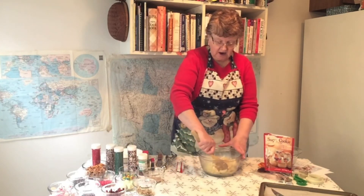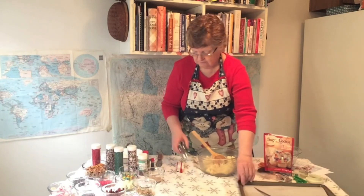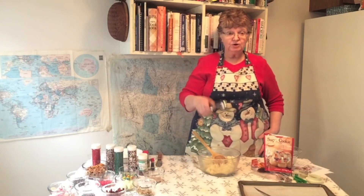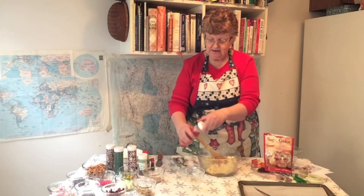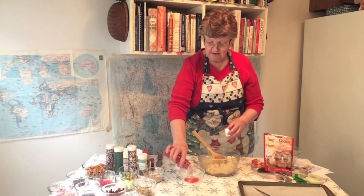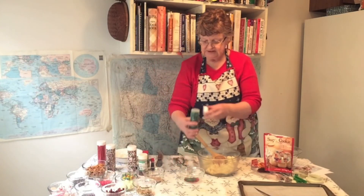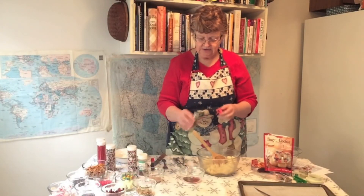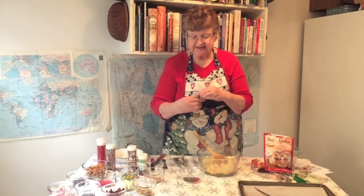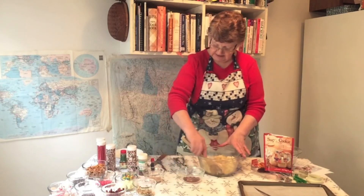The first ones we're going to make are a peppermint kiss cookie. We're going to take balls of cookie dough — I like to use a cookie scoop — and we're going to roll them in some sugar. We're going to put some red and some green and mix them together in a dish. I'm using sanding sugar, which is a little bit coarser than table sugar.